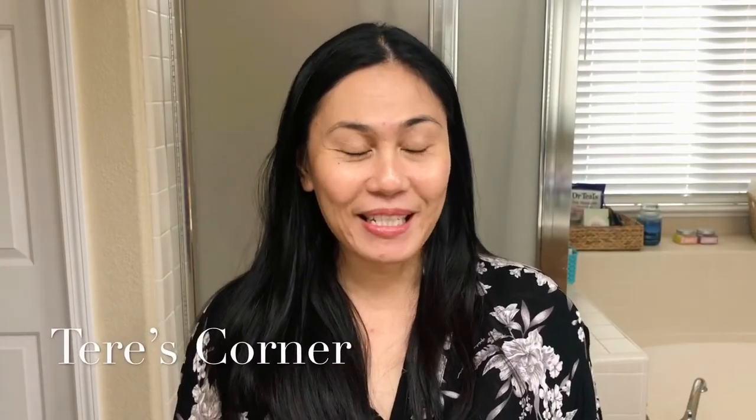Hi guys, welcome back to my channel! Today we are here in my bathroom again because I wanted to film part two of my mix-in mask from Nectar Bath Treats.